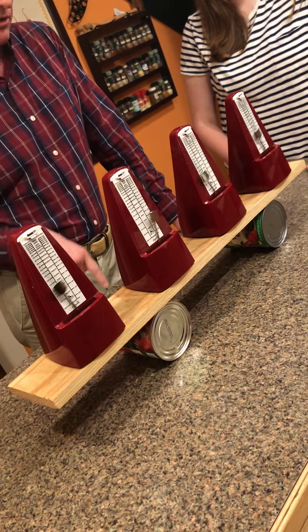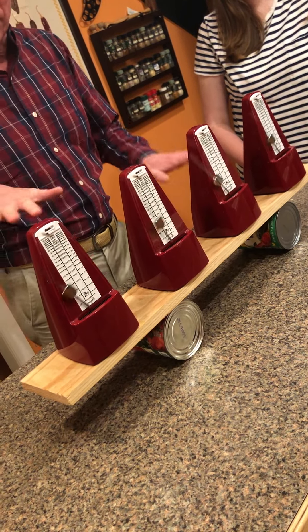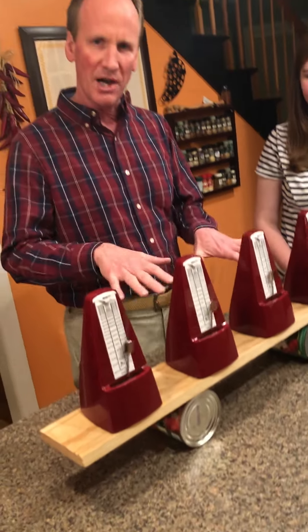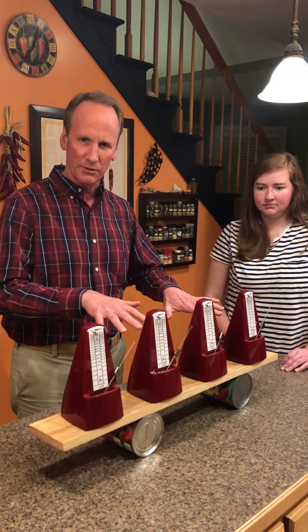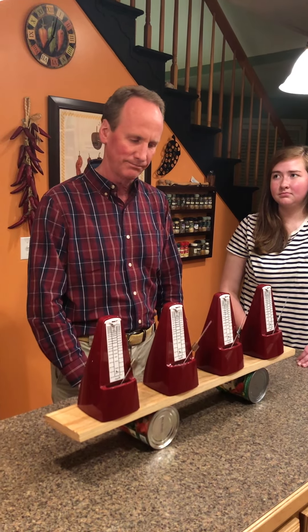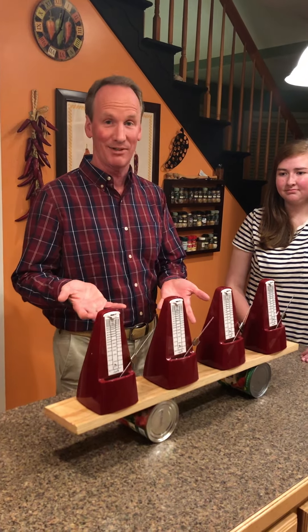To explain this: they're sitting on these cans, and what happens is one of them will start the board rolling back and forth. The board will then be driving the others — it's a positive feedback that basically forces the others to fall into the same phase. There you have it.